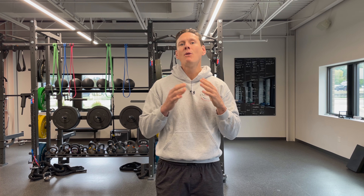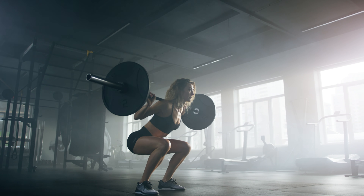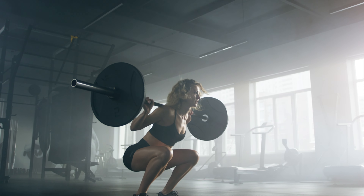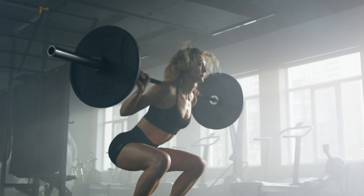Today we are diving into one of the most fundamental movement patterns that we use every day, and that is the squat. Whether you're squatting to use the toilet, rising from a chair, or climbing a flight of stairs, the squat pattern is essential for daily life. And as an exercise, you'll notice that the squat never goes out of style. It is the premier exercise to build leg strength, to improve mobility, and to support a healthy spine.